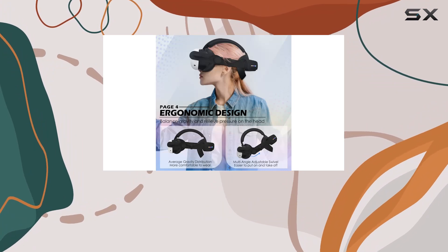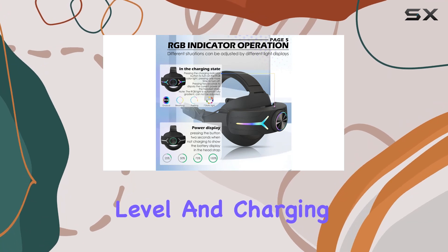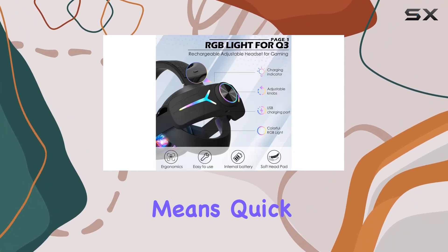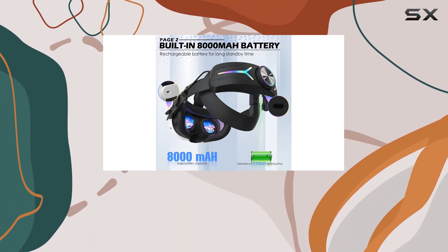Now let's talk style. The vibrant RGB lighting effects not only look cool but also serve a purpose — they indicate battery level and charging status, adding flair to your gaming setup. Plus, the USB-C charging port means quick and convenient recharging, so you can get back to gaming in no time.